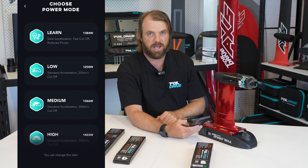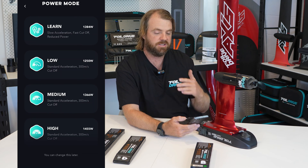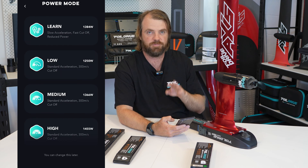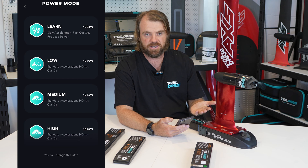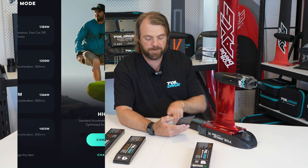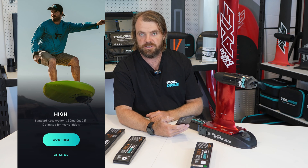It brings up four different power modes: Learn, Low, Medium, and High — and that's exactly what they are. Learn is a good all-round, reasonably efficient power setting for learning — not too high, not too low. Low is the lowest power setting, Medium is medium, and High is the highest. I need the power because I'm a heavier person, so I'm going to click Select High. It's also worth noting that all Maxes come preset to a higher power setting, and so do the Slims.